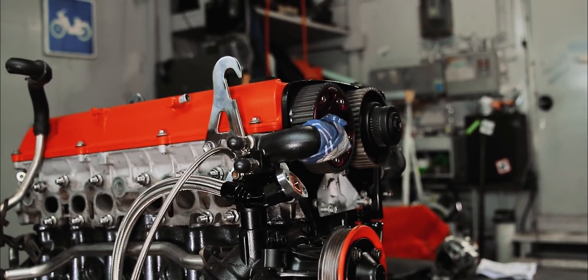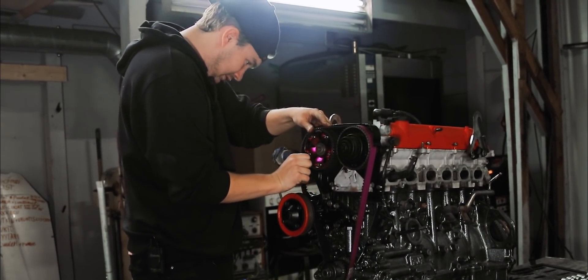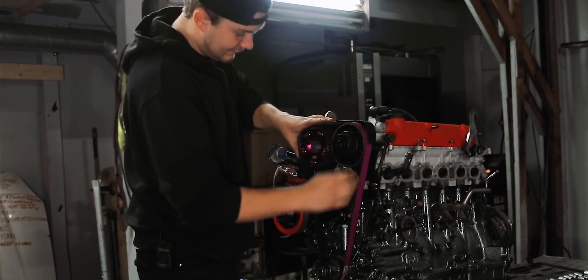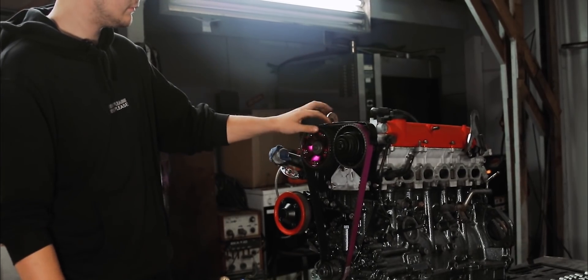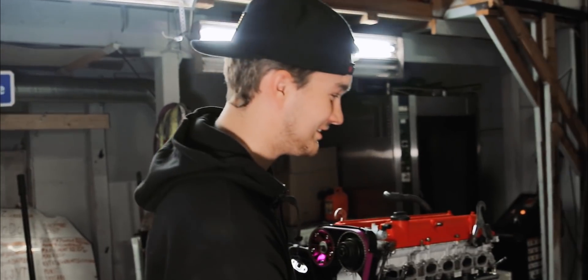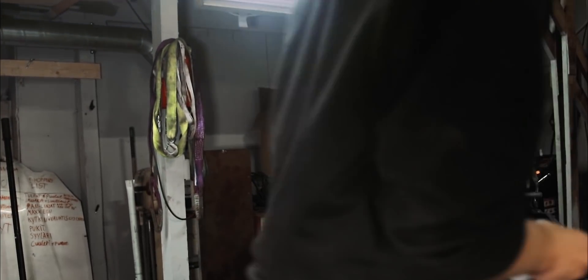Täällä on tosi helppu homma, jos se osaisi. Ja siitähän se meni. Näin. Nyt pitäisi olla ajatuskohjilla. Ei ole. Mutta siis korjataan sitä sitten myöhemmin, kun paljastuu, että se ei ole.